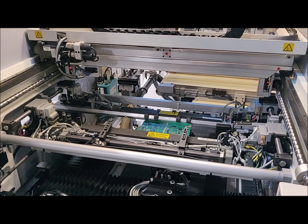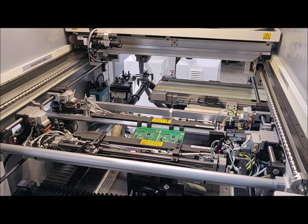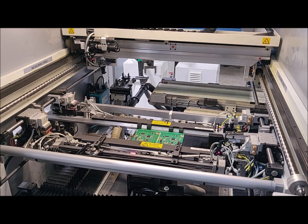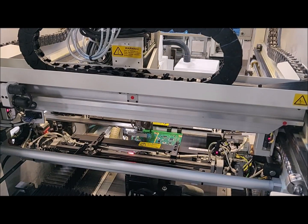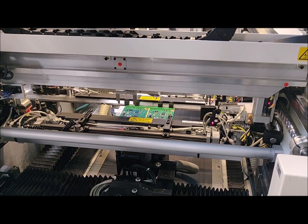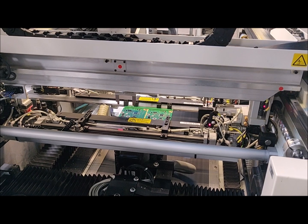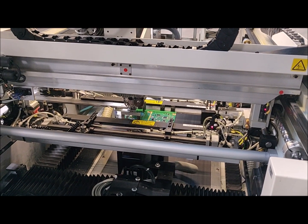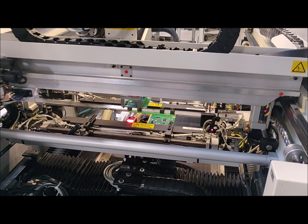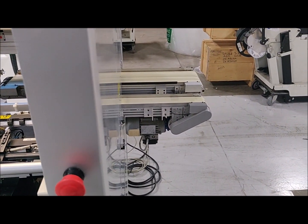Board is entering. I misconditioned that board — it expected a collision because I had the board sitting in improperly.